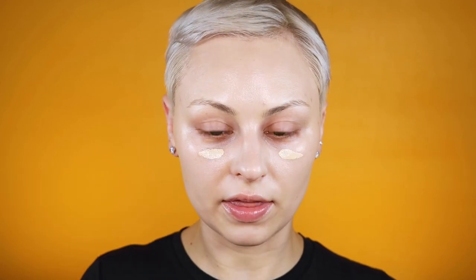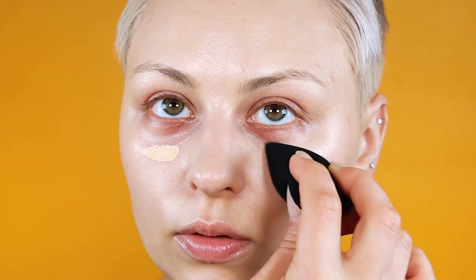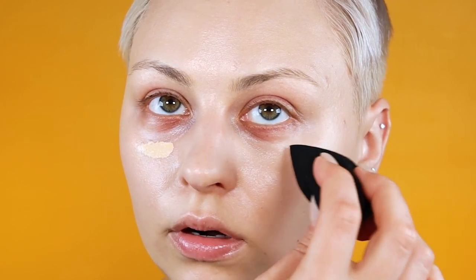I'm going in with my Rare Beauty concealer, also in 170W — it's pretty lightweight while providing really nice coverage. I'm blending that out with the top of my LC Cosmetics velvet sponge, focusing directly under my eyes where we went in with the color corrector, and bringing it into the outer corner. I'm focusing on large areas of the face before concealing any tiny little imperfections — you want to start with large areas and work your way to small.